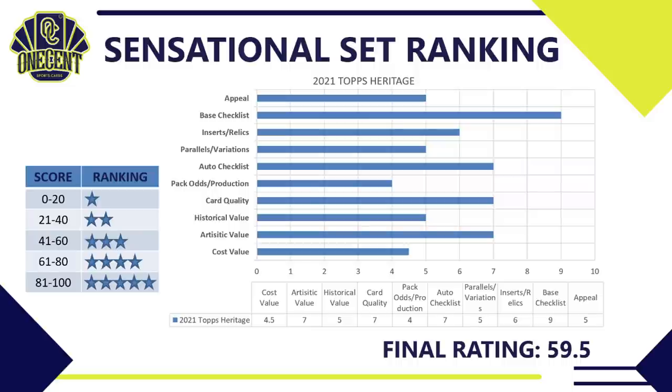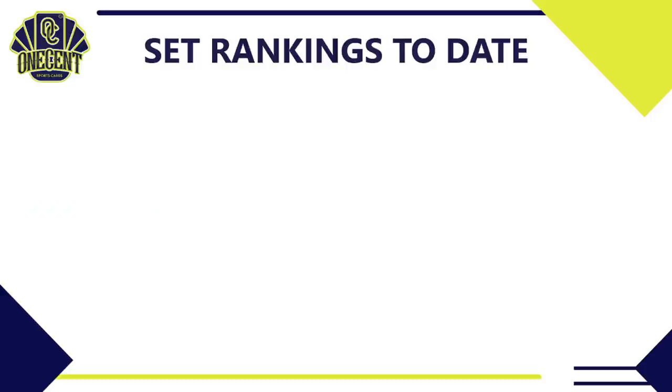Compared to last year, Heritage scored significantly better — last year it received a 53. A lot of that was likely due to the 1971 design, which wasn't as well-received artistically, and a slightly weaker auto checklist. This year's improvement is part of a broader 2021 trend where manufacturers seem to be doing a better job making sets deliver, possibly because boxes are more expensive and they feel the pressure to offer more.